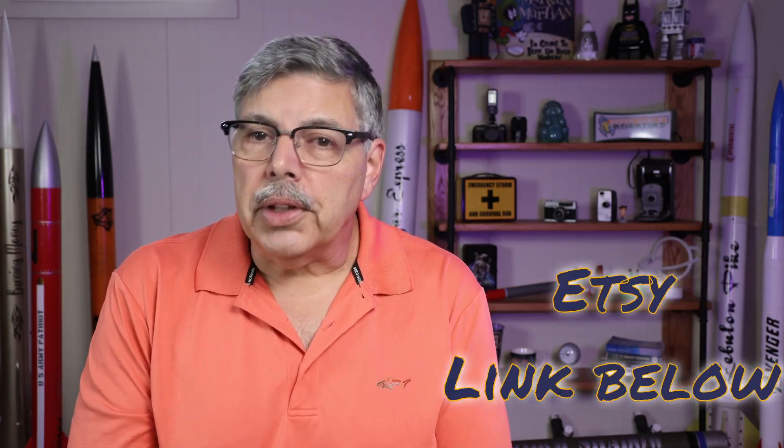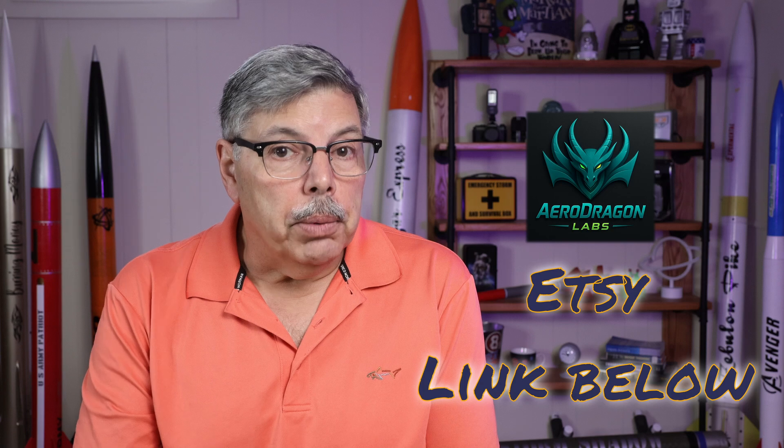Check the AeroDragon website for availability — this model should be available soon as a kit. We're also going to produce other models, so if there's something you would like to see, leave a note down in the comments. The AeroDragon site also has some interesting projects like an altimeter, launches, and other things involving rocketry and electronics. Okay, that's it for today. I'm wishing you blue skies — keep the pointy end up and the fire end down. I will see you soon.